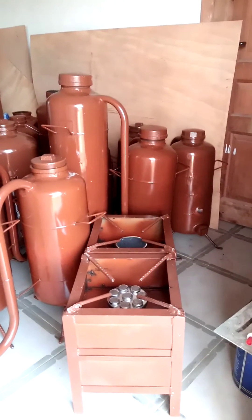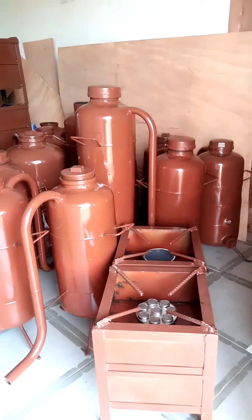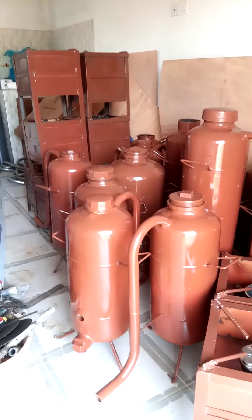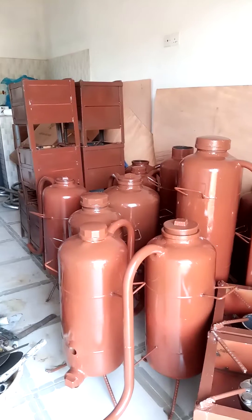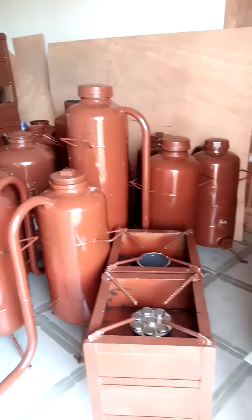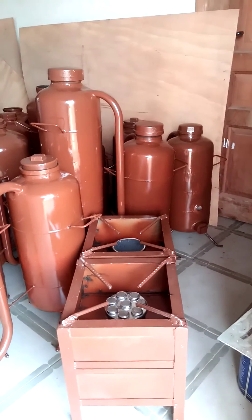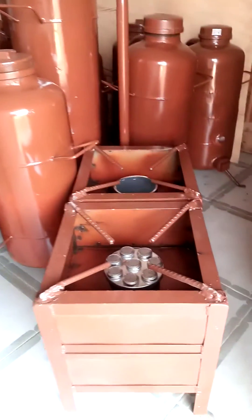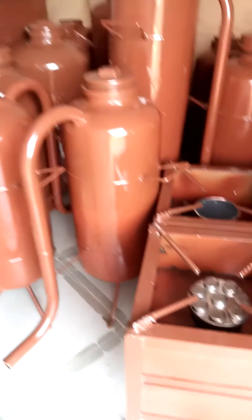Hi folks, it's good to be back again after a long break. We went back into more research and we have now come out with our new improved gasifier stove. This is just a short video to show you what we have gotten so far. In the next video,